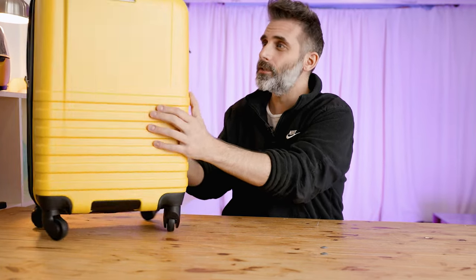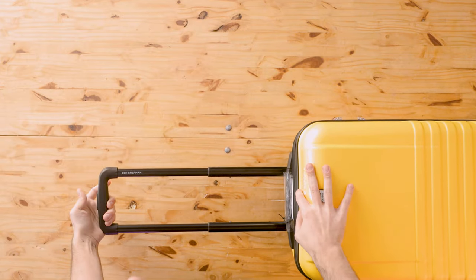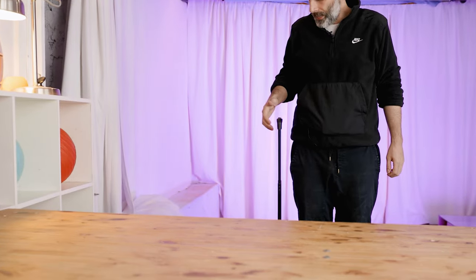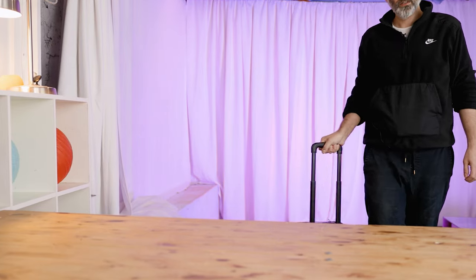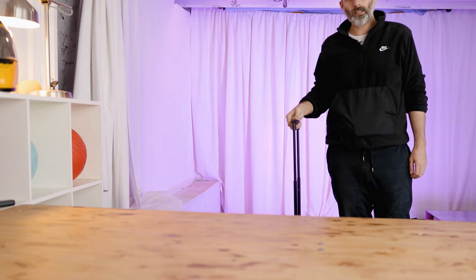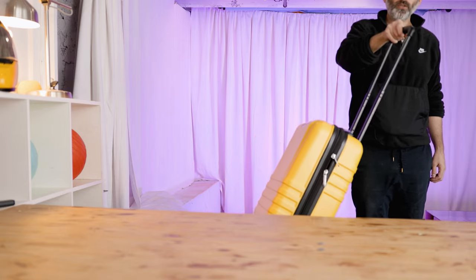The yellow color is really nice but it comes in a ton of other options. This one has a pull-out handle with pretty decent extension. I am about 5'10" and this is coming up just above my hip, so pretty good. There's also another stop so you can roll it as a spinner or with the higher extension you can do the more traditional roll behind.